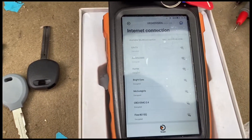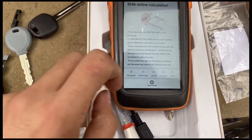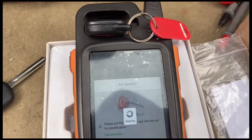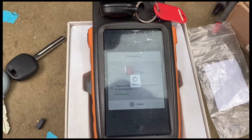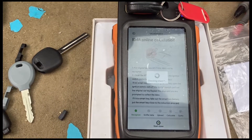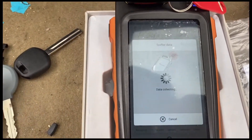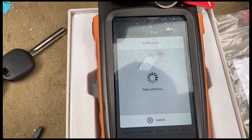Now we have it connected to our hotspot connection. Let's do the same procedure again. Now it needs to sniff the data from the ignition, so let's walk up to the car and do this step.